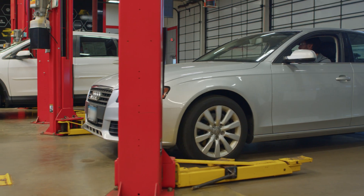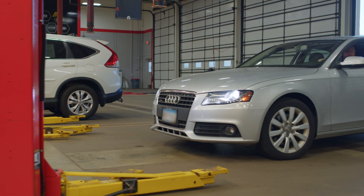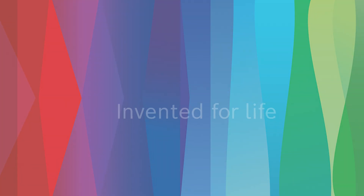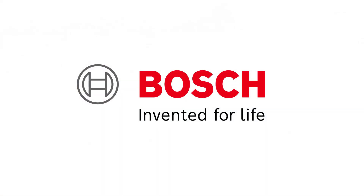With the successful repair completed, we'll return the vehicle to the customer, providing them with smooth and reliable acceleration. Bosch — the global leader in the automotive aftermarket — providing solutions for every shop.